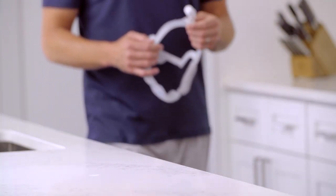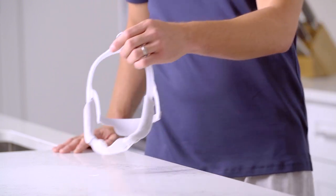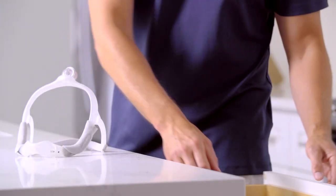Keep your Philips Dreamwear mask clean by washing it regularly. You should also wash it before you wear it for the first time.